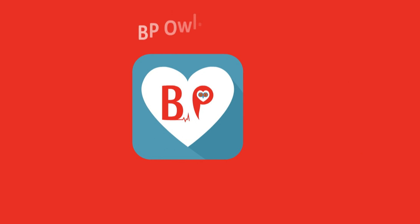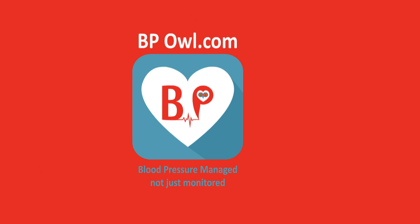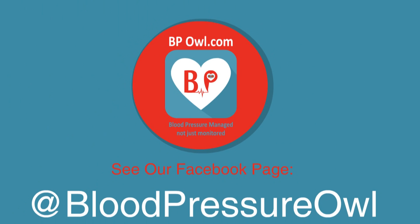For further information, please visit BPOWL.com or see our Facebook page.